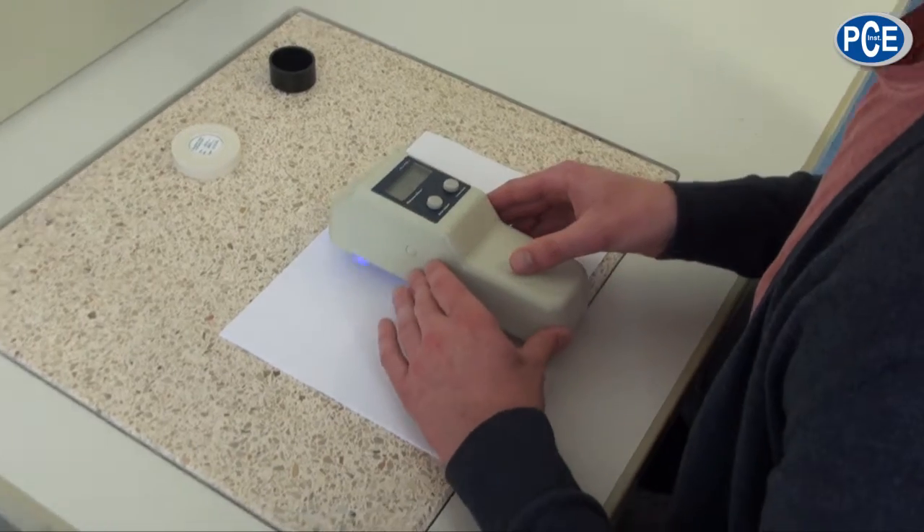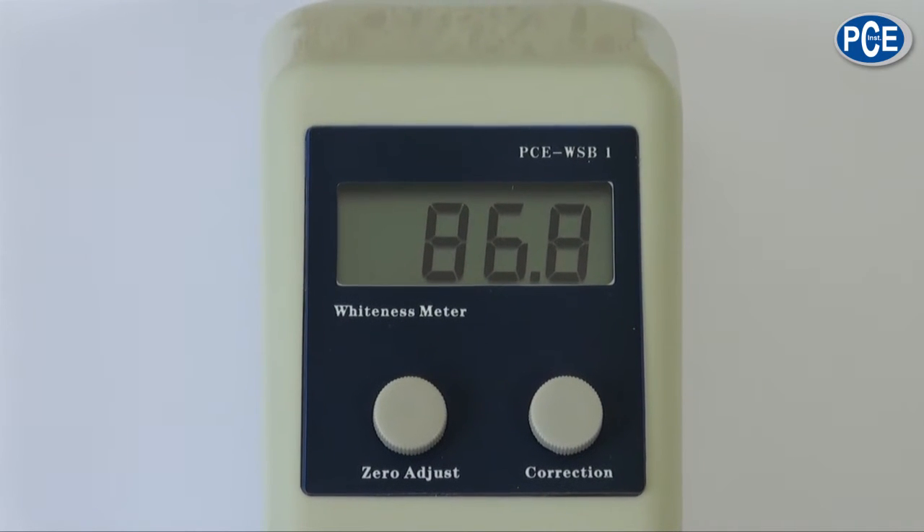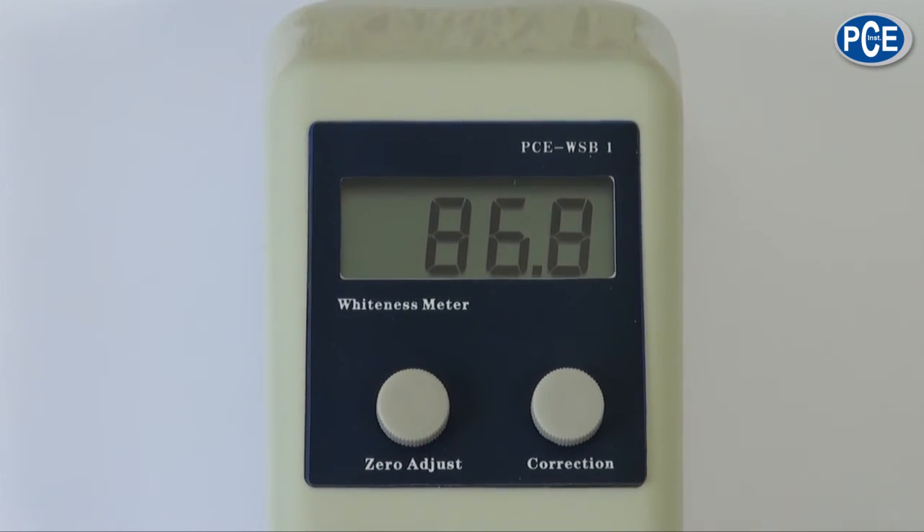The whiteness measuring device is now ready to use and we can start the first measurement. In this case we have several sheets of printing paper on top of each other. The whiteness degree of the uppermost piece of paper is 86.8 degrees.